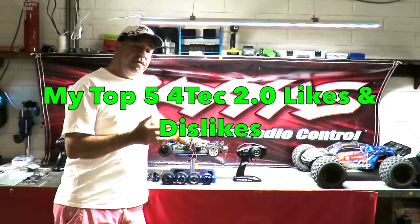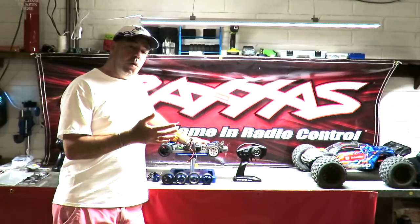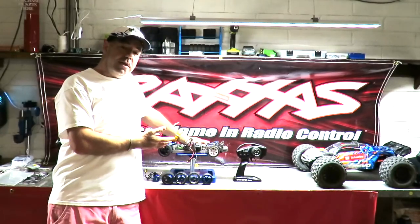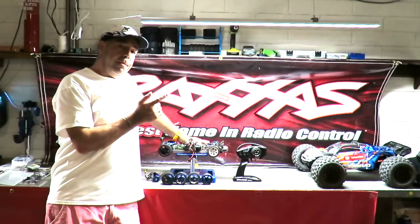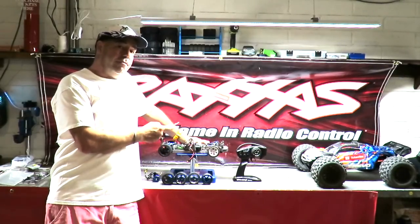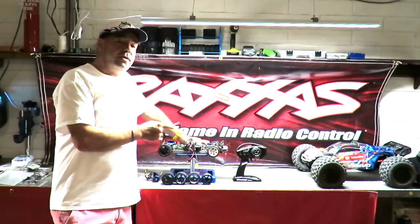Good morning. This is my top 5 Traxxas Vortex 2.0 likes and dislikes video. This is the VXL version, and my number one like about the Vortex 2.0 is its versatility and level of entry points.